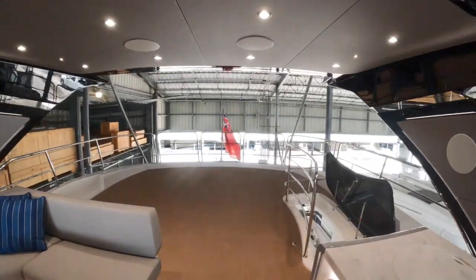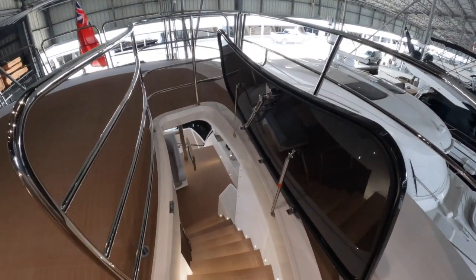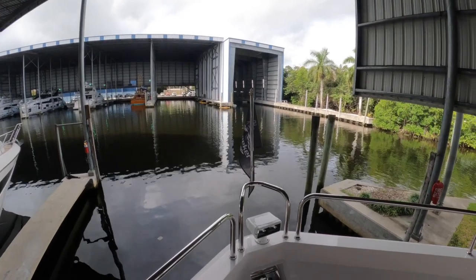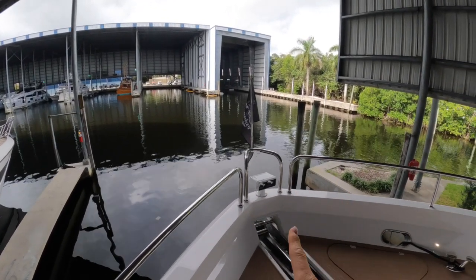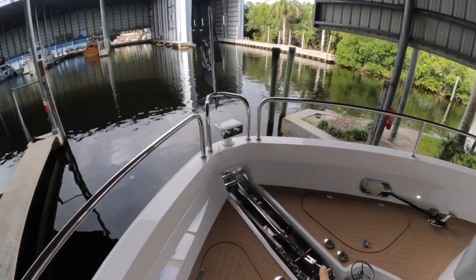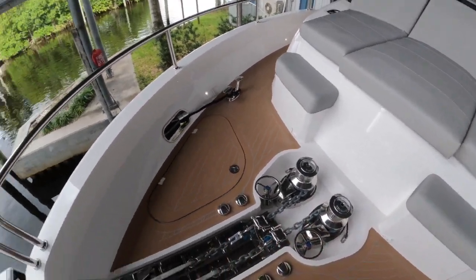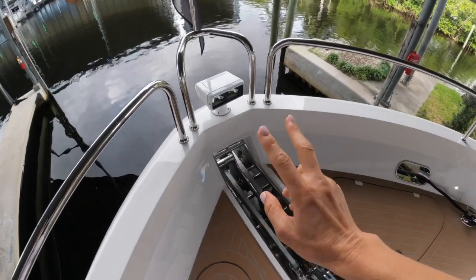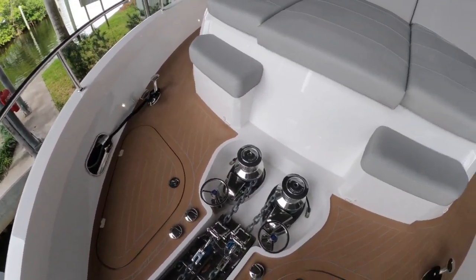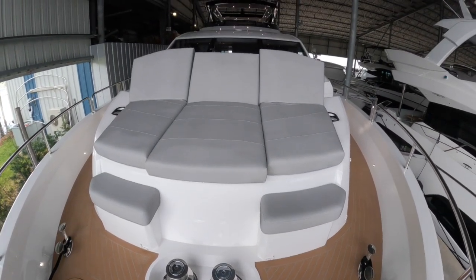From here we wander down through the hatch and stairs. Now let's start up on the bow of the boat — you can see the searchlight mounted there. Something different at this size of yacht: we have twin windlasses and twin anchors, which is fantastic for Mediterranean-style moorings or for extra security when anchoring.